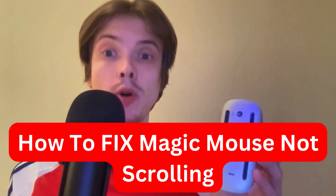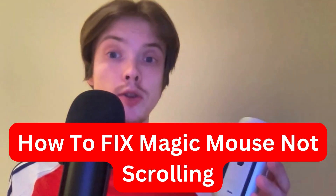Are you currently having problems with your Magic Mouse not scrolling and you want to fix this? Well, this video is going to be perfect for you, because I myself had the exact same problem before and I'm going to show you exactly how I was able to fix it.